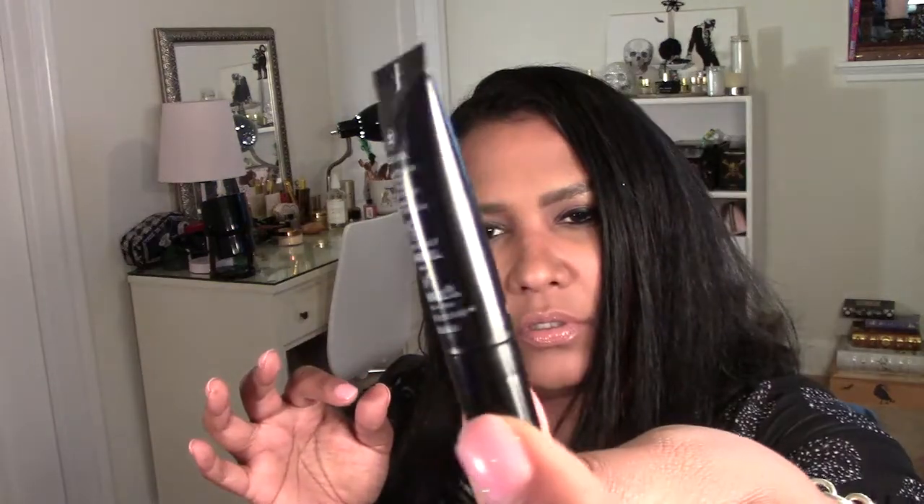They also sent me this Le Volume de Chanel mascara. I haven't opened this yet — let's see, it comes in this little tube. It's 10 Noir. Oh, it's like a mini mascara too — it's so cute! I'm going to try this out tomorrow when I do my makeup; I don't want to put it over what I've got on right now.